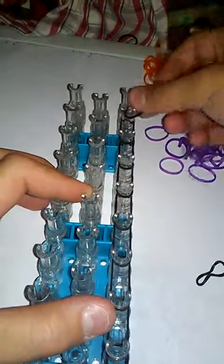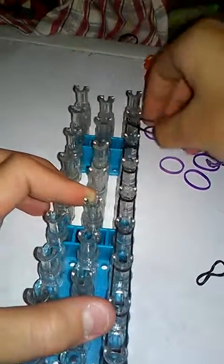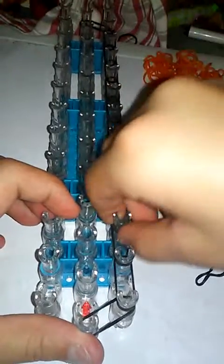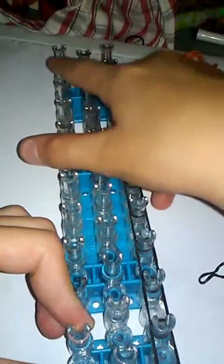When you get to the top, you're not going to put a rubber band like normal. Take the rubber band off if you have already, and put it from the center. Push down all of your rubber bands, then do the same exact thing on the other side all the way up, and close it off from the center peg. After that, push down all of your rubber bands.